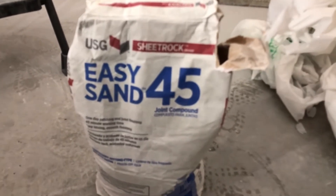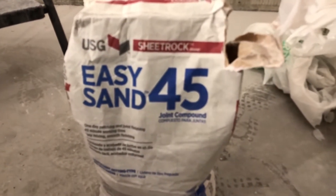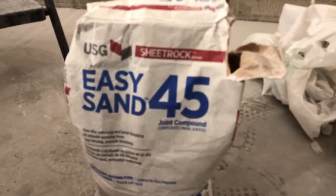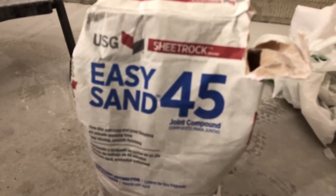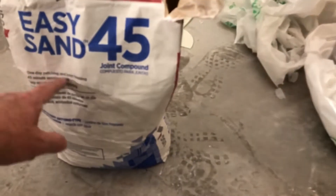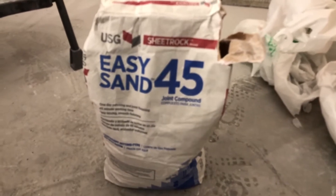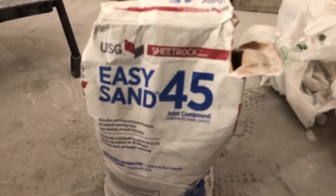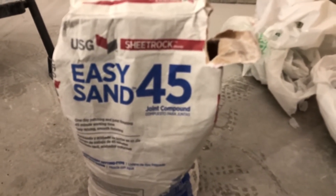What I keep calling mudding is actually joint compound — Easy Sanding 45 by USG. I like the 45 because I learned these skills in college. Construction is a great skill to learn. Mix it up to about the consistency of a thick muffin mix and it'll dry in about 45 minutes. I'd encourage anything less than the 45 because it gives you enough working time — the 10 and 20 dry up too fast.